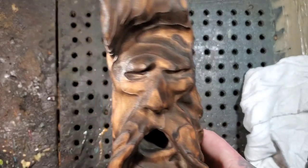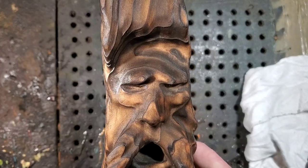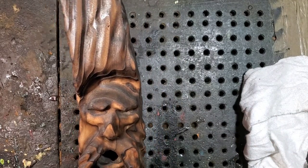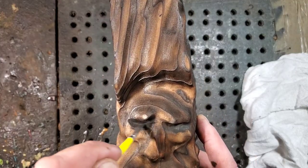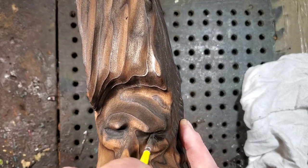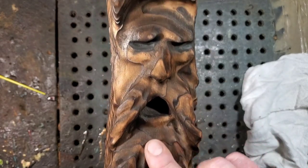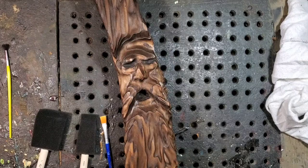The eyes — I didn't burn in there enough, so I'm going to get some black paint and dry-stroke it in. Get a paint brush, get some black paint, and dab so it's almost dry, then feather the paint out so it doesn't look like there's a big line. I did the mouth with the same technique.